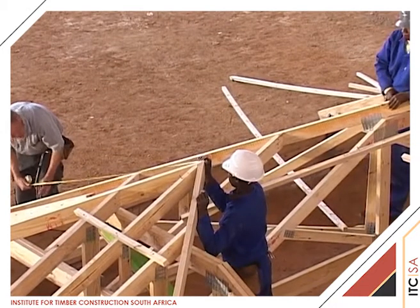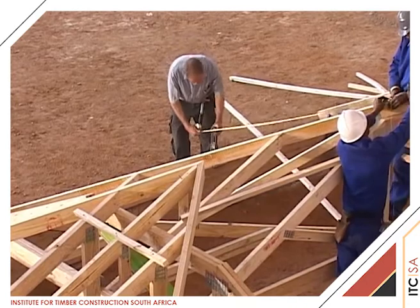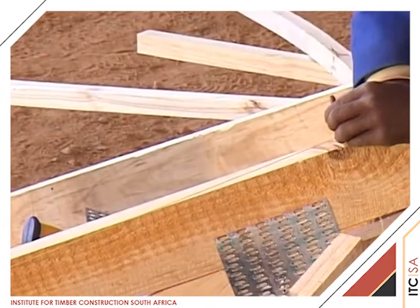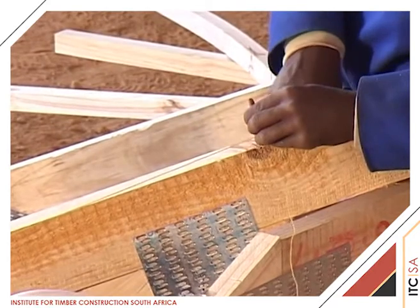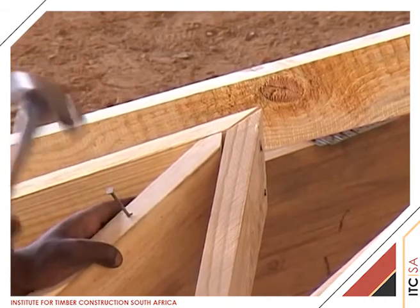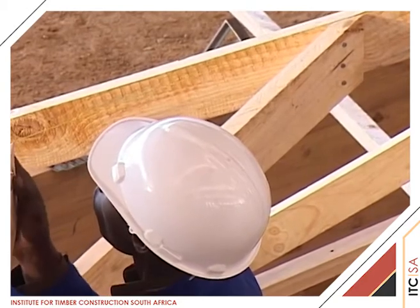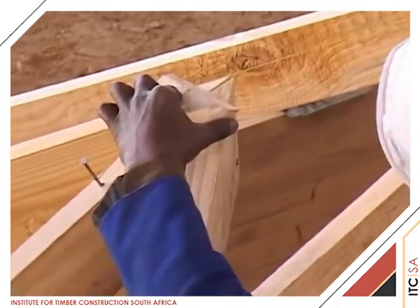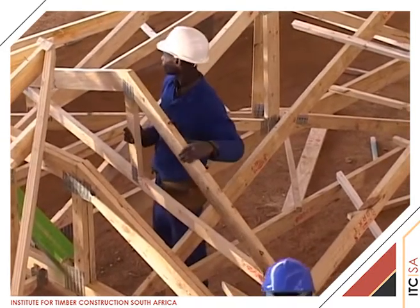To set up the valley, we measure the distance from the apex of the TG4 hip to the wall plate at right angles to the wall plate. The tape measure is now moved to a line parallel to the apex to the wall plate line. The dimension from apex to wall plate is now marked on the rafter of the HG1 hip truss. We fix a nail into the top cord at the point marked on the HG1 hip. Another nail is now fixed at the apex of the TG4 hip and a fish line drawn across the two nails. We have now established the apex line for the valley trusses.